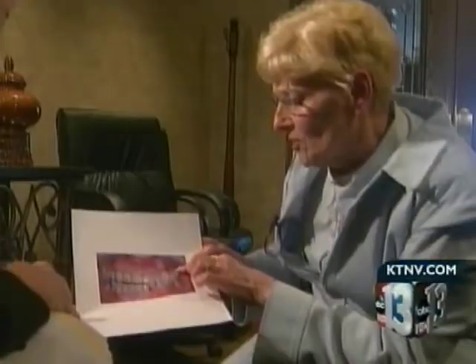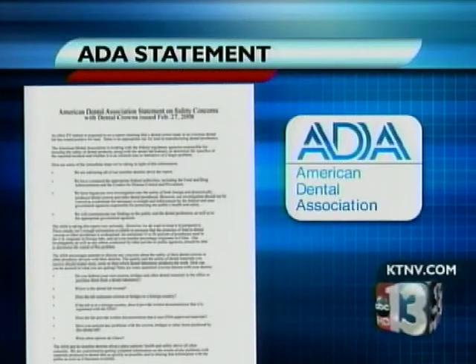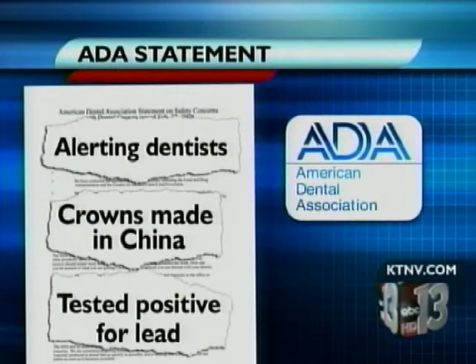But unfortunately, lead has turned up in dentistry. This woman knows firsthand — they were very uncomfortable, they hurt. In fact, the American Dental Association recently issued a statement alerting dentists about a dental crown made overseas in China that tested positive for lead.